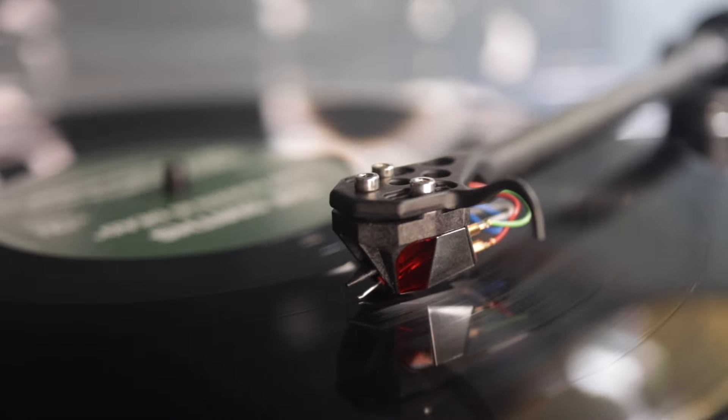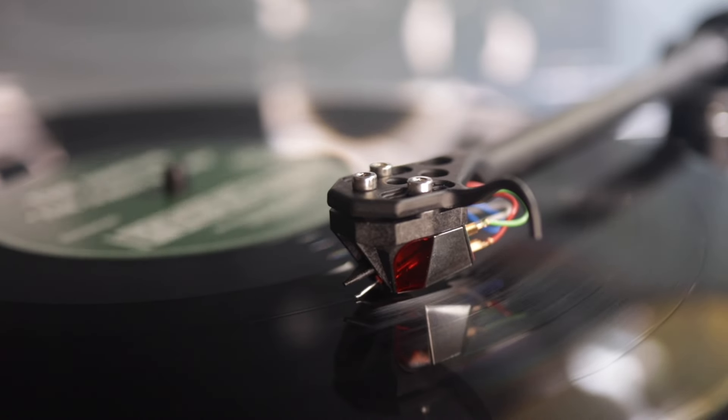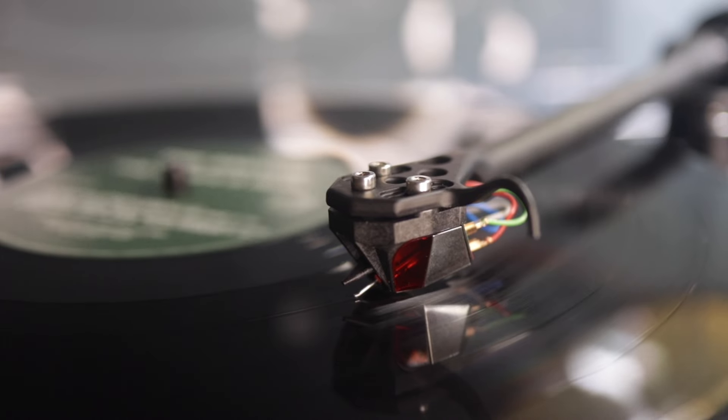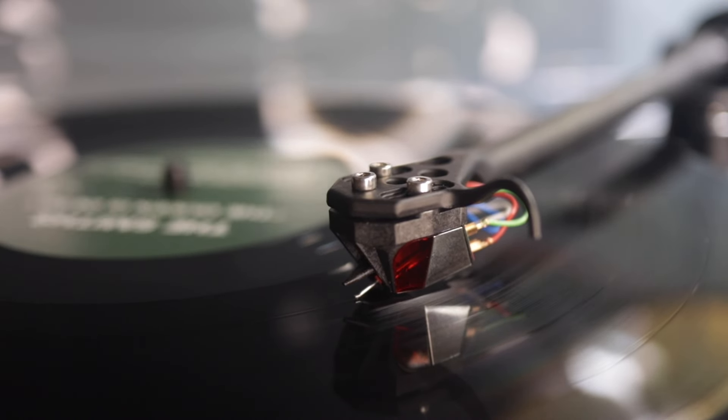Conclusion time. The Planar 2 is an exceptional turntable that gets the mechanics right without breaking the bank. Those looking for lifestyle features like speed control, detachable headshells, and adjustable feet may go wanting, but purists will appreciate the emphasis on quality engineering and simplicity. The ND3 cartridge brings welcome sound characteristics reminiscent of moving coil cartridges, though some listeners who want more energy and zing may find it a little reserved. Overall, the Planar 2 with the ND3 gets you much closer to the esteemed Planar 3 while offering exceptional build and sound quality with a natural, open sound that stands out in a competitive market.